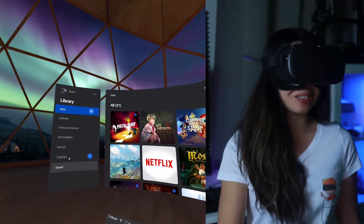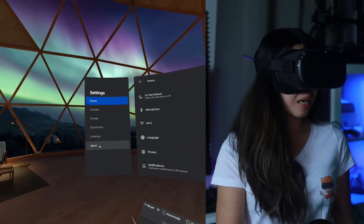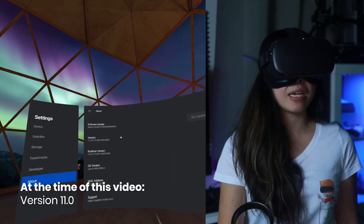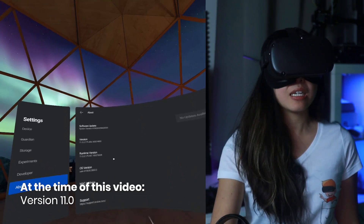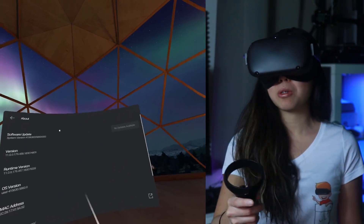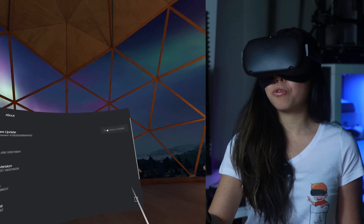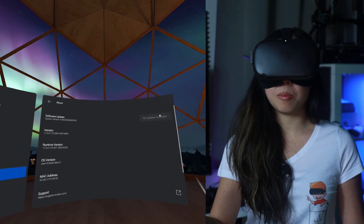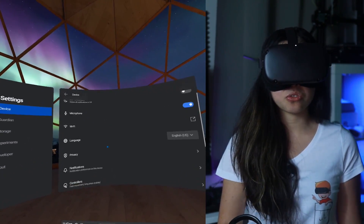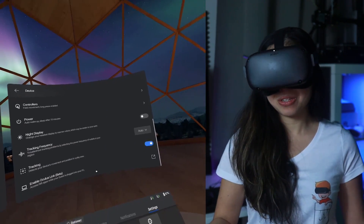To get the update on the Oculus Quest, go to Settings, then See All, then About over here, and make sure you have the same version as I have. When I started my Quest after the update's release, it was automatically updated for me. But if you still don't have this version, you can manually update by clicking this button — it will be blue for you. Once you've done that, go to Device in Settings, scroll down, and you'll see Enable Oculus Link Beta.